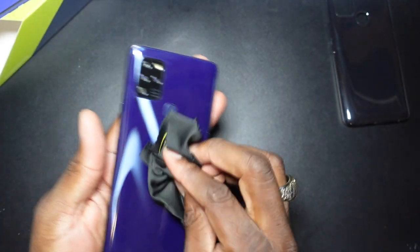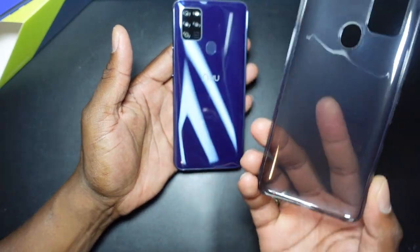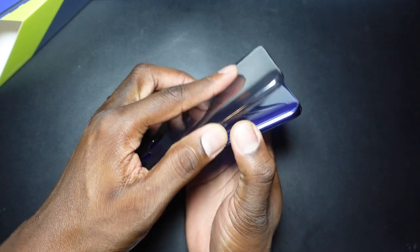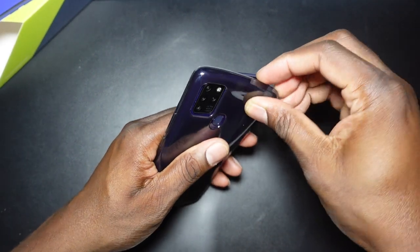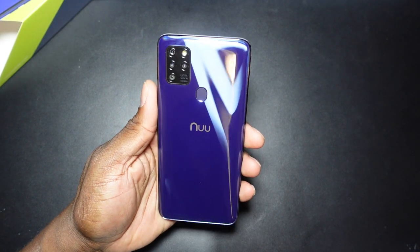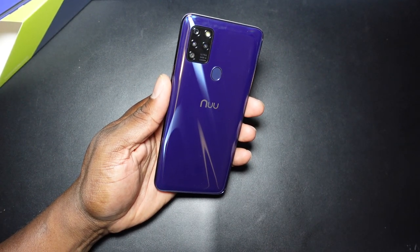Shout out to Nuuu Mobile for dropping this in my box. I've had it a couple of days but been busy with personal life — had to stop and shoot this because making videos helps me relax. Let's put this case on. It's a generic cheap plastic case, and I wouldn't personally wear it because it takes away from the look of the phone, but it does offer protection and they included it in the box. There it is — the Nuuu Mobile G5. It's purple, it's killer. It's your man Jay, hope you guys enjoyed. See you in the next one.